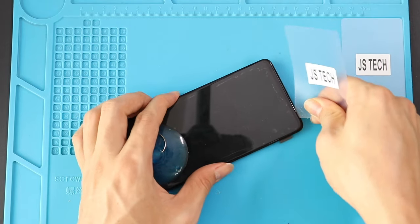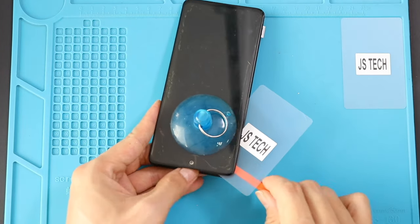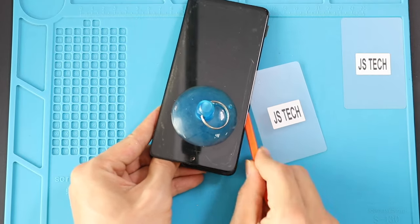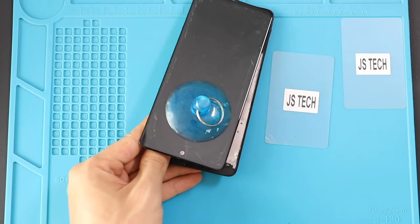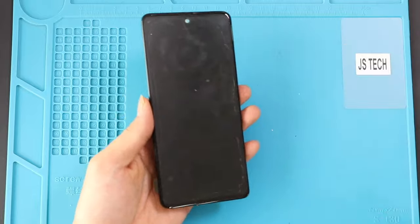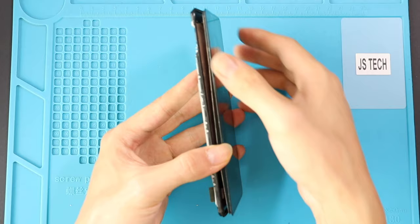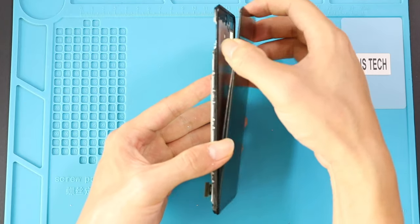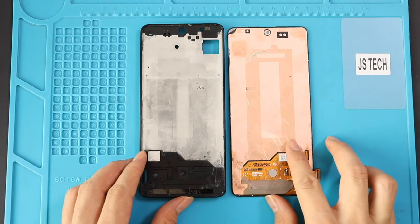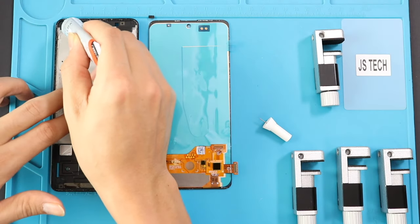This process may take some time, and then pull out the LCD screen by using a pry tool. Next, apply double-sided adhesive or B7000 glue on the frame edges via the LCD seating.